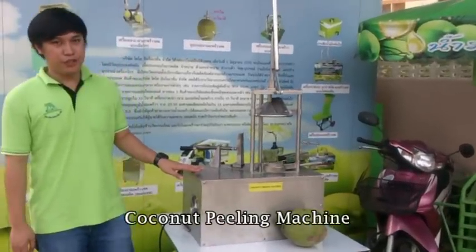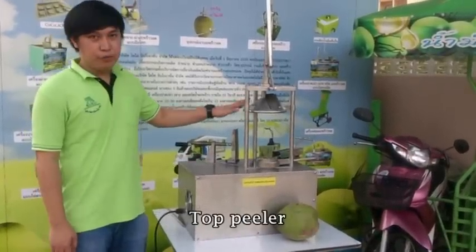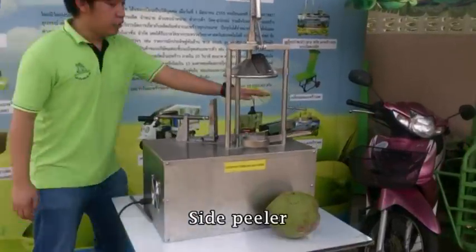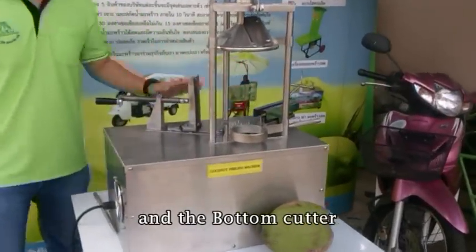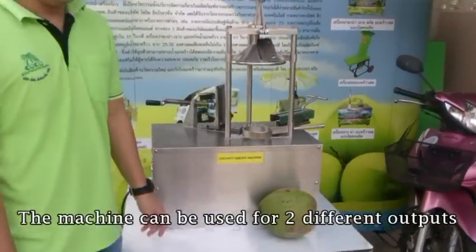The coconut filling machine is composed of three different parts. We have the top filler, the side filler, and the bottom cutter. The coconut filling machine can be used to have two outputs for the coconut.